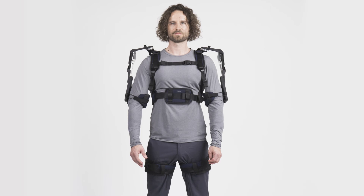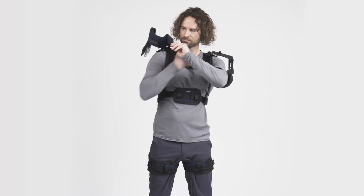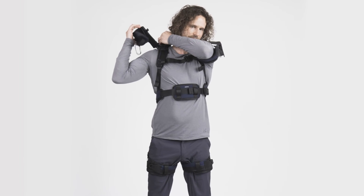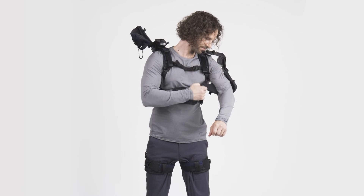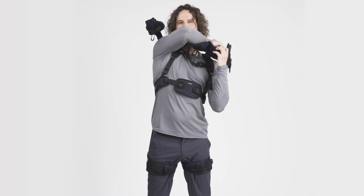When you have finished your work, the OmniSuit can be removed easily. First, open the arm cuff and hold the arm cuff while you take your arm out. Lock the shoulder joint to prevent the shoulder module from moving around. Repeat these steps for the other arm: open the cuff, take your arm out, and lock the shoulder joint.